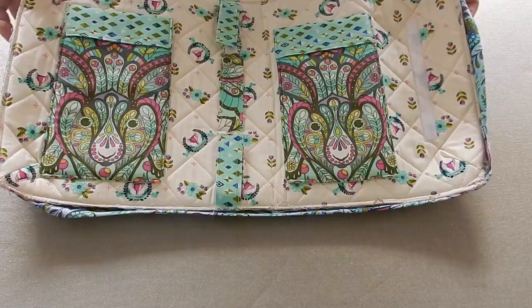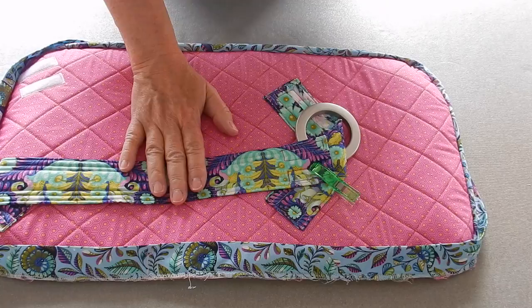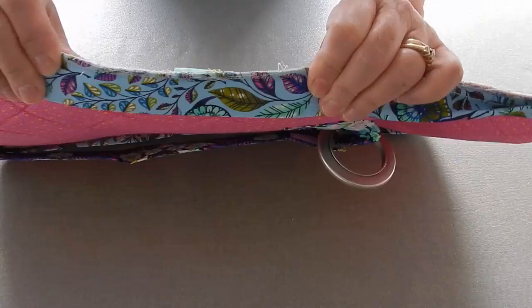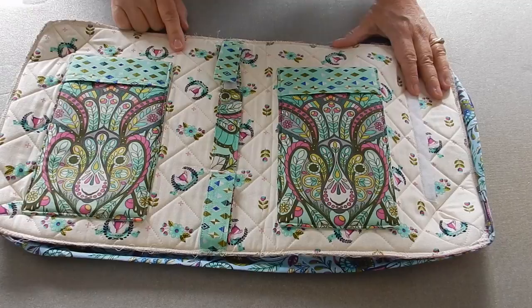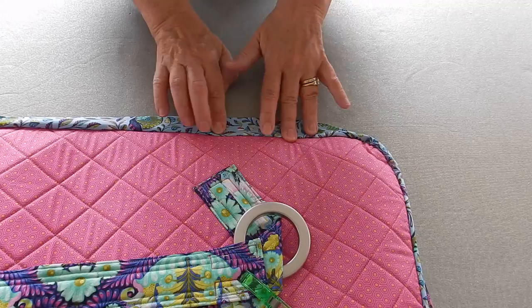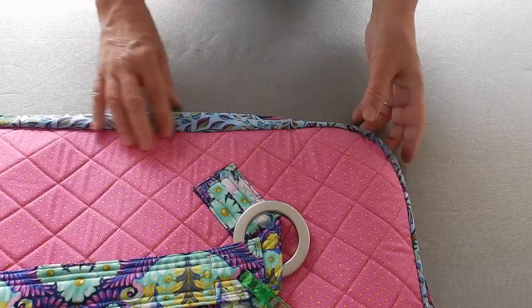I still have this clip so that I don't end up sewing it in — it's one of those things I really like about wonder clips. At this point I have sewn all of my binding all the way around. The directions called for a zigzag all the way around, but I ended up straight stitching it too, because when I folded the binding over and pulled it tightly I could see my zigzags, and I didn't want that.